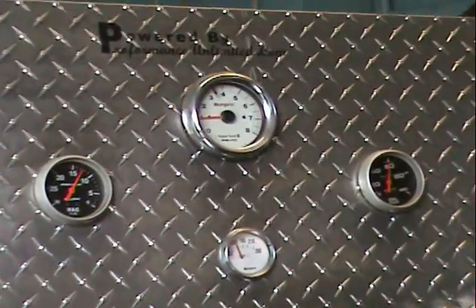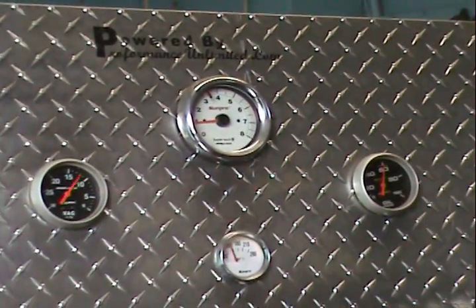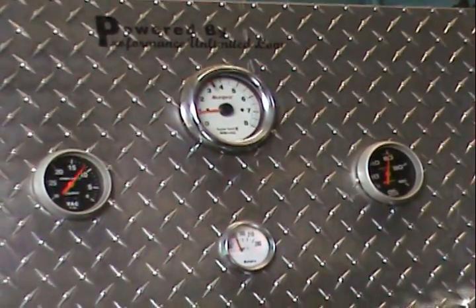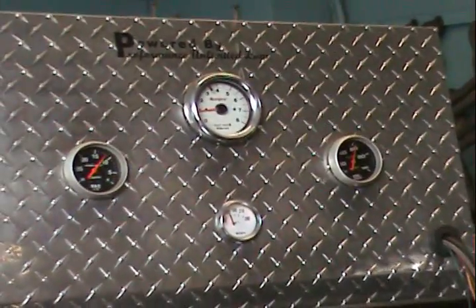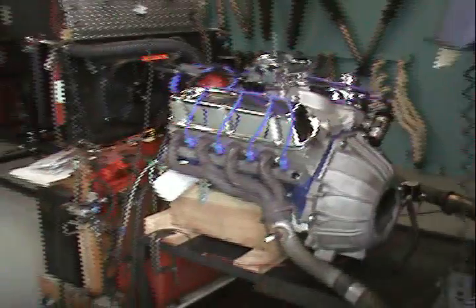It's right at 950 RPM idle. 60 PSI on the oil pressure. Temps are at 165 and 170. Vacuum is between 10 and 11 pounds. Beautiful.